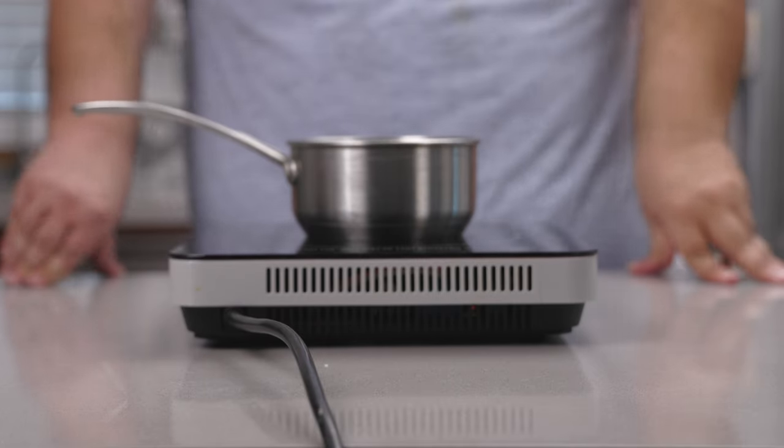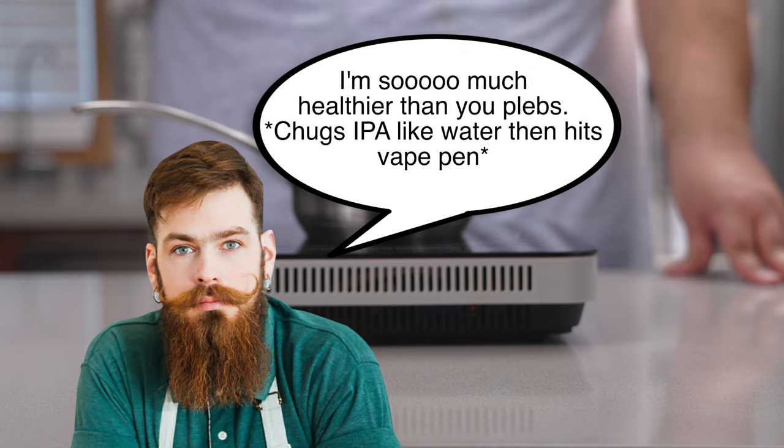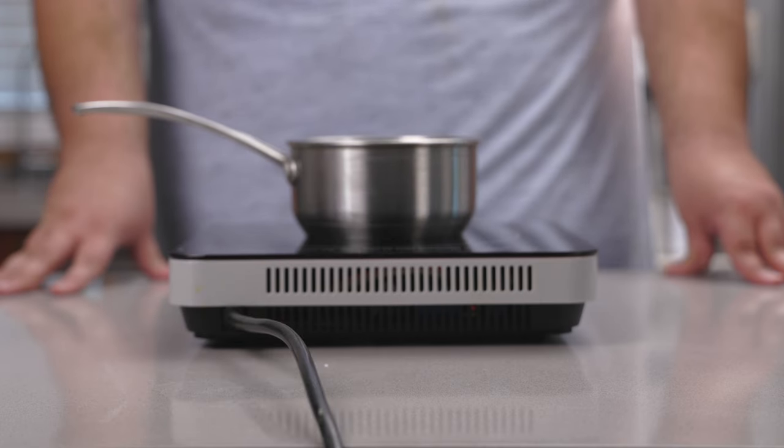Before we begin the spring roll, let's take care of the peanut sauce. I don't care what the food snobs have to say — spring rolls were made for shoveling peanut sauce into your gob.